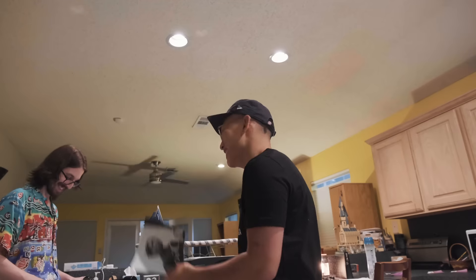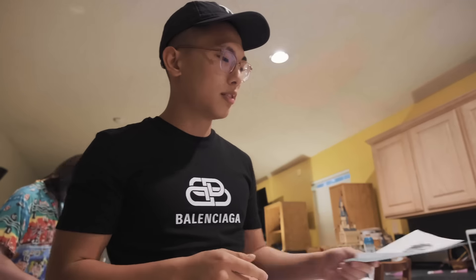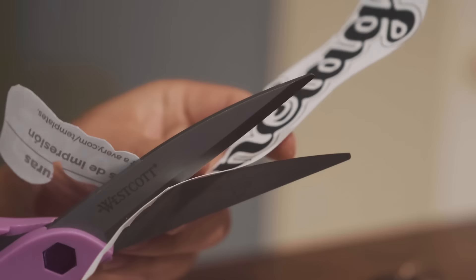All right, so we are back and trying to make these t-shirts. We had a little bit of trouble with the printers but we finally got it to work. Right now we're about to transfer over to the t-shirts.